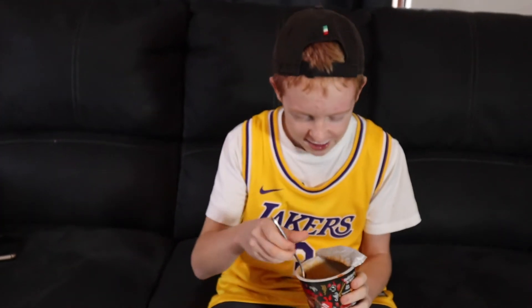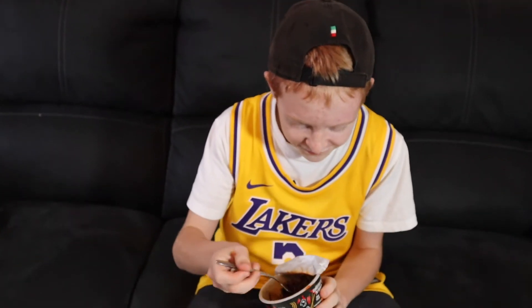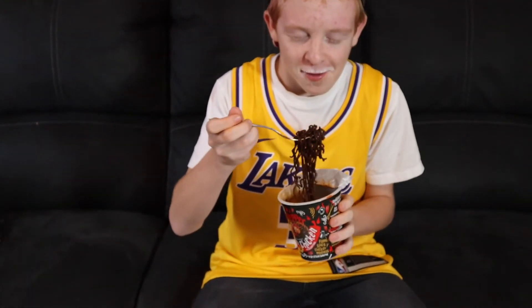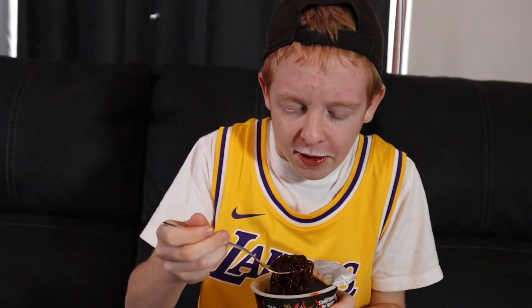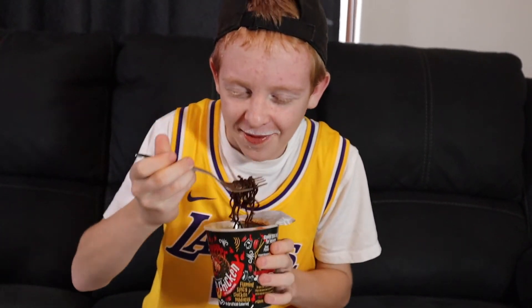One more for you, budge! Oh no, I can't! It's not that much.